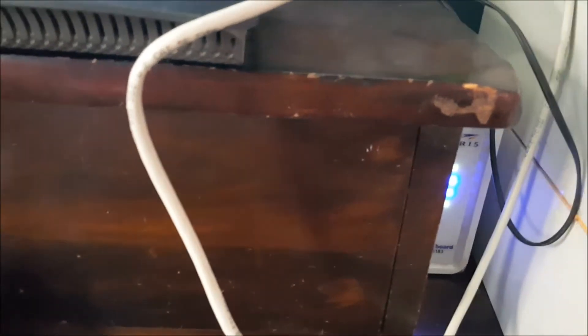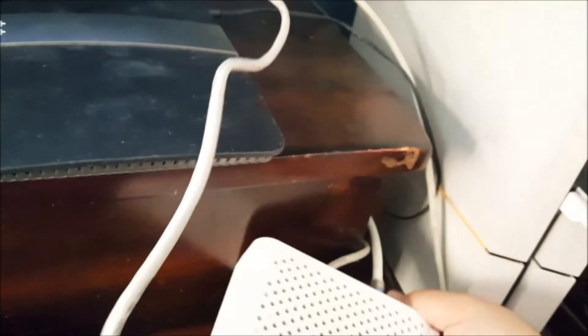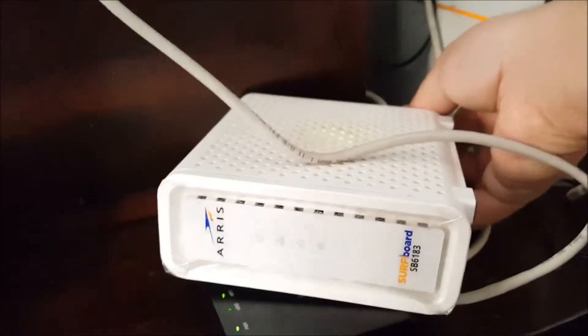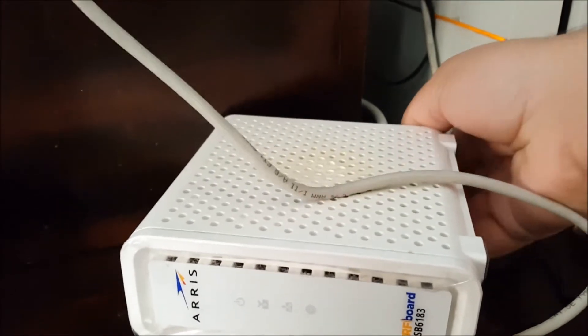People were saying to go ahead and reset the modem, so I'm going to do that. I'm going to pull the power cord and see if anything happens. Let's pull that power cord down there. All right, it just turned off. Now let's put it back in so that it can reboot.